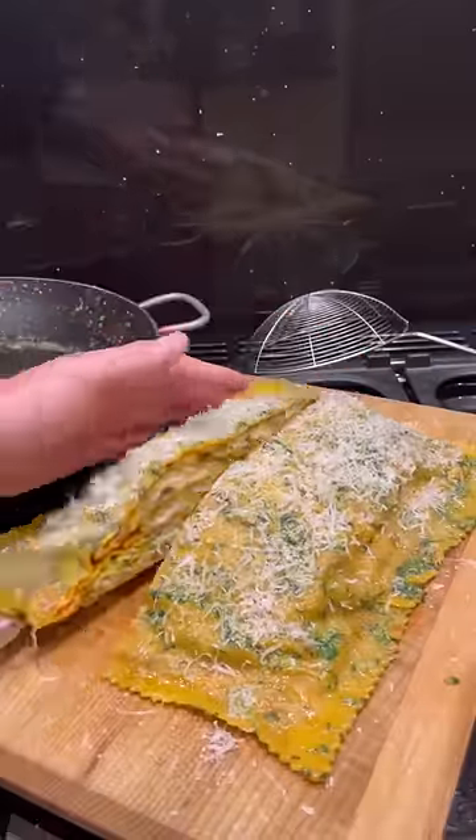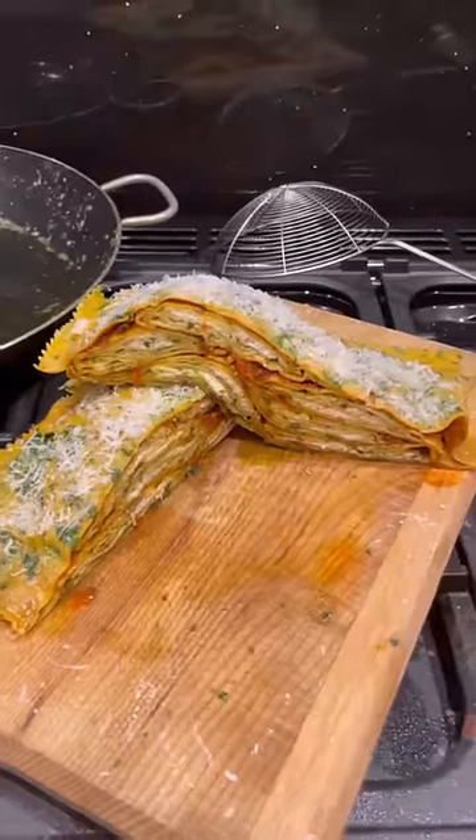Toss in garlic butter and serve up with a bit of parma scran, and slice right open my raviolioliolo. Looking unholy but ready for a... Scream!